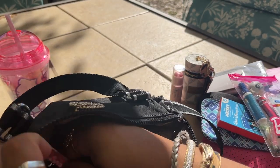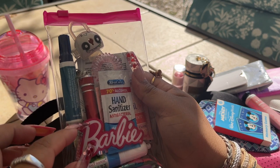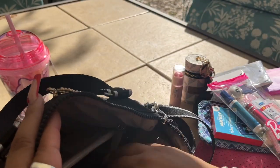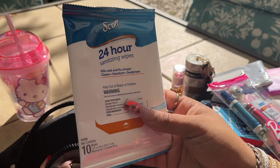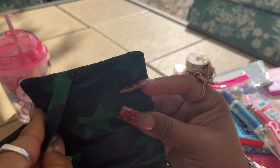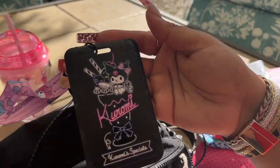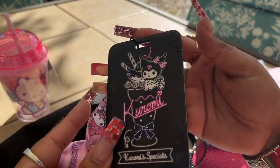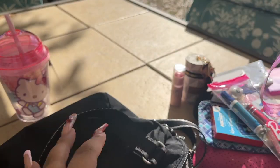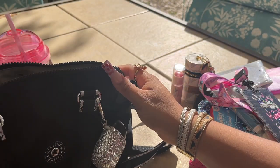This pouch came from Dollar Tree and came with Barbie accessories, but I gave those to my niece and just kept the pouch. I also have some disinfecting wipes to wipe down a table if you go somewhere, a disposable shopping bag, and a little Kuromi lanyard with a picture of my boys from Christmas — it's so cute.